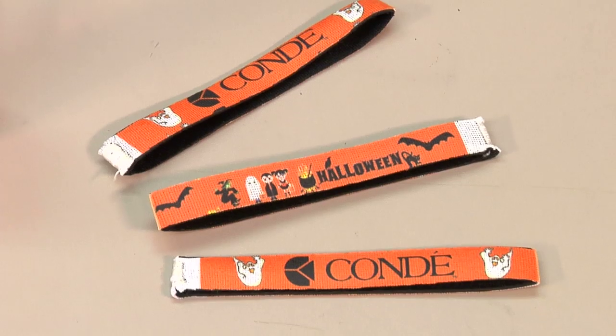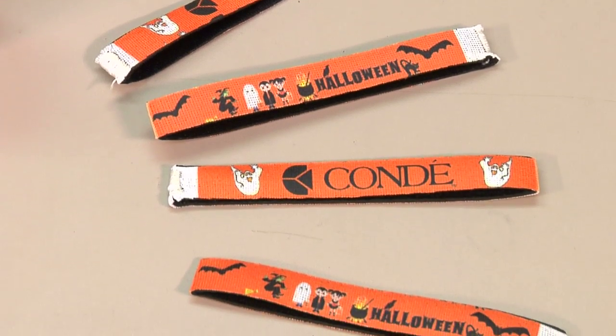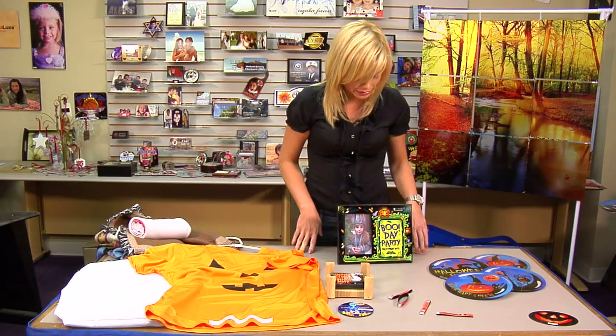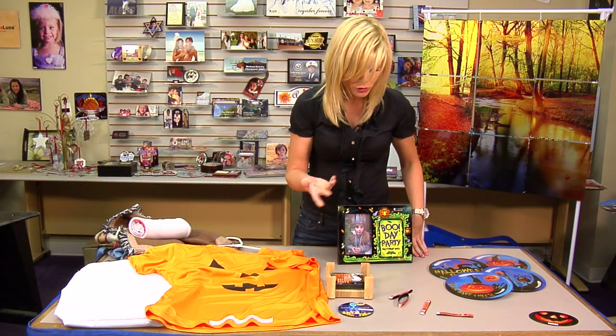You can do wristbands — if you're going to have some kind of party, or even for kids if you want to pass those out. Treat bags are something else that you can do; you can even give them out to trick or treaters.